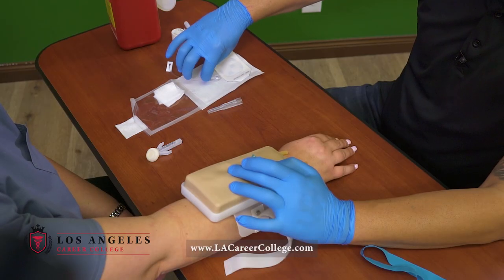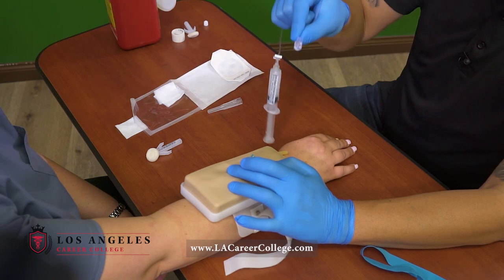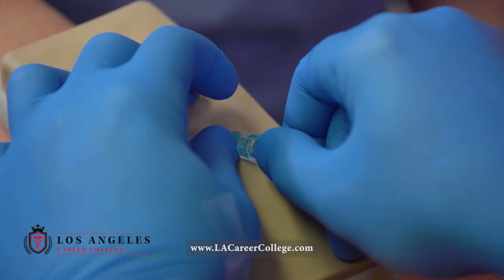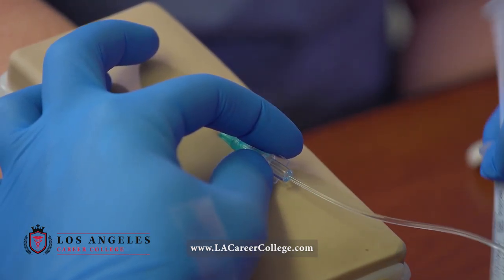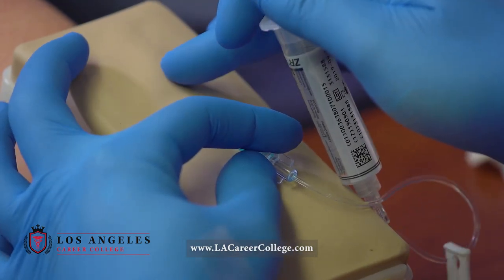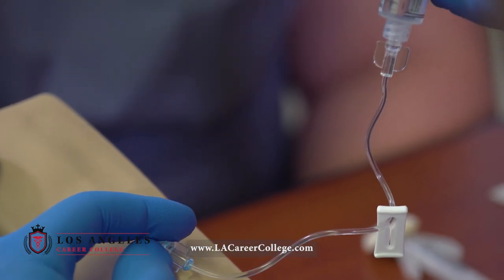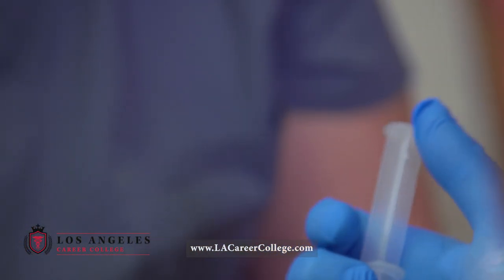I will grab my extension tubing and connect it. I will hold, let go of this finger to let the blood flow, and flush immediately to confirm my IV placement. I will assess my patient — Terry, are you feeling any kind of pain? No. That's awesome.